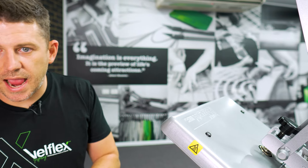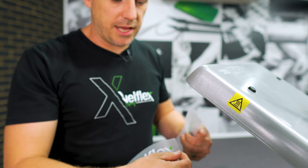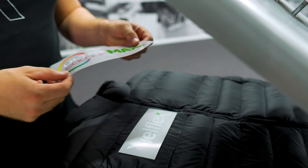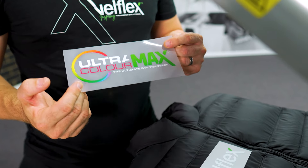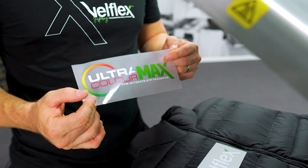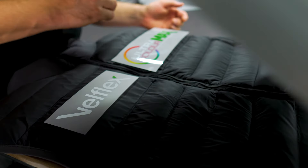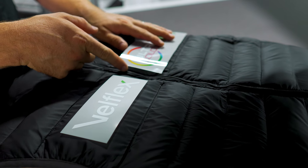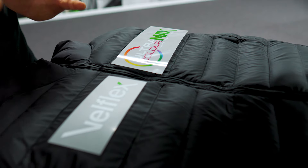We're going to take two transfers here. I've got my Ultra Color transfer — our standard Ultra Color — going on the left chest, and I've got Ultra Color Max, our newest transfer, no minimums, you can buy as little as one. This is the DTF transfer Ultra Color Max. I know this is a big transfer for that space, but I'm going to give it a go and press really quite close to the edge.